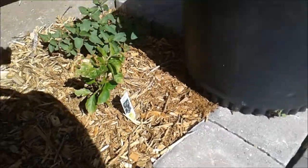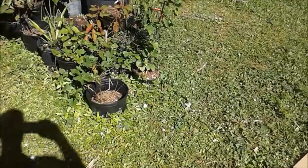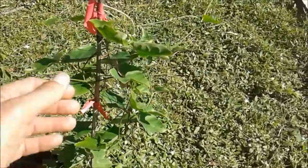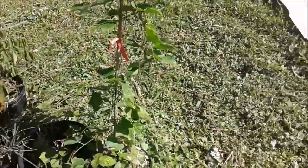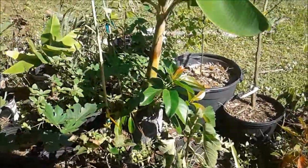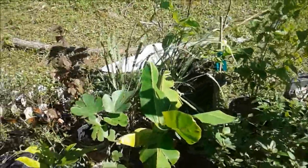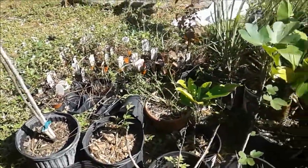Got a pepper plant. So this is another view of all the stuff we have in pots ready to go: some blackberries, the perennial cucumber right here — oh look at that, that one's raring to go, I need to get that one planted soon. Pineapples, fig trees, banana trees, some basil, jackfruit, mulberry, cranberry hibiscus. So lots of good stuff.